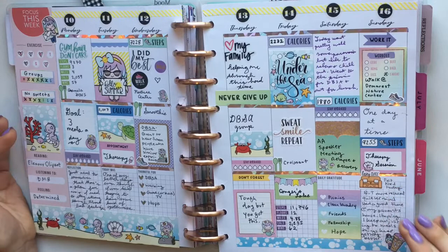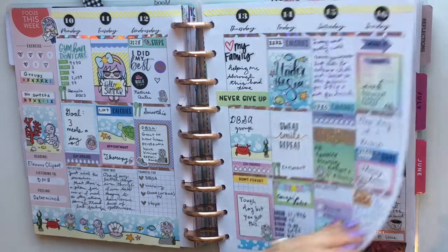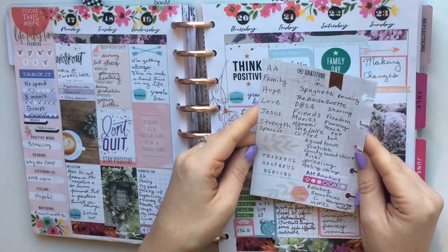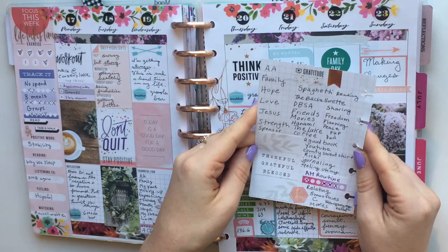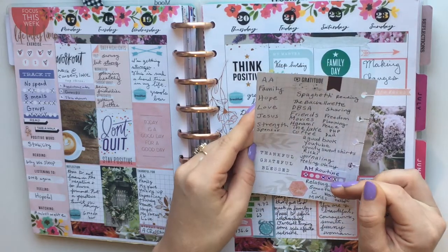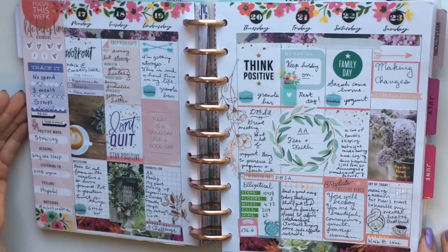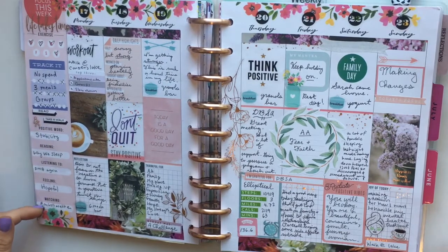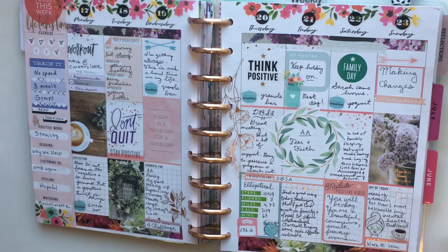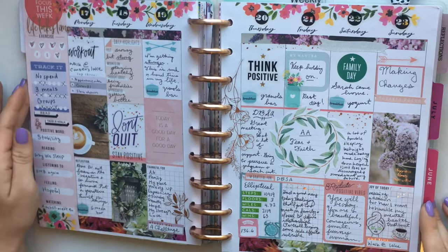The next week uses an insert and I was working on listing things I'm grateful for every night, continuing into the following week because I'm trying to do gratitude every night. I kept the original questions on the side — yes, I was watching reruns of The Bachelorette. I also used one of the habit trackers from the habit tracking accessory pack.